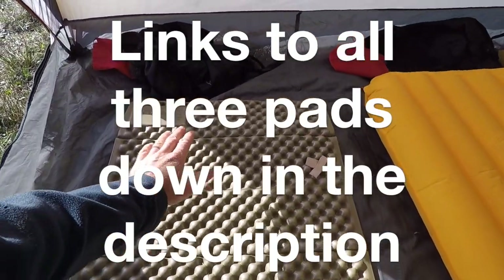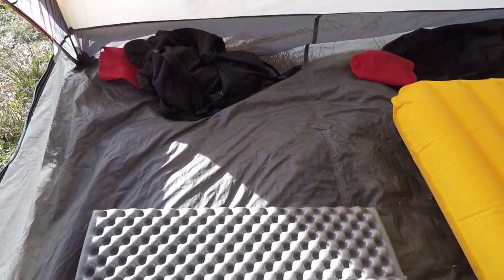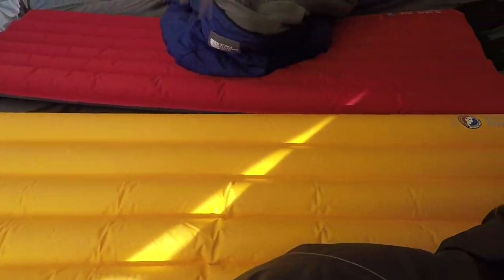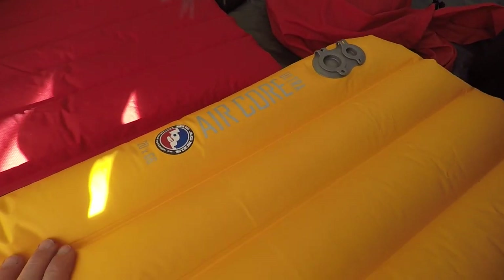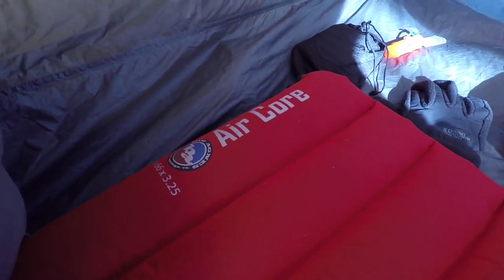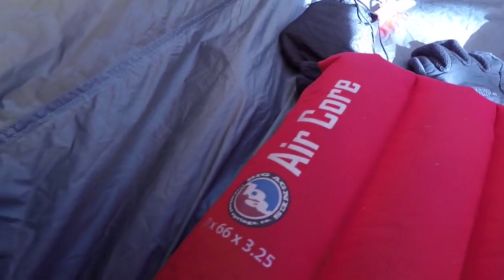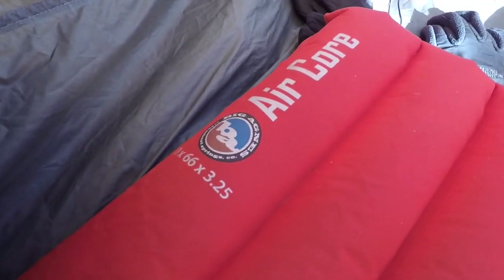We've got three pads set up. One is the Therm-a-Rest Z-Lite, one of these folding foam pads — silver on one side, gold on the other. Then we've got two Big Agnes pads: one is the Aircore Ultra, this yellow one, at 20 by 66, and the other is the Big Agnes Aircore at 20 by 66 by 3.25 inches.